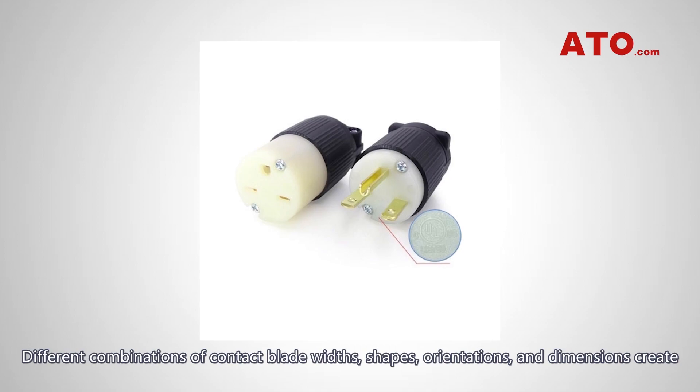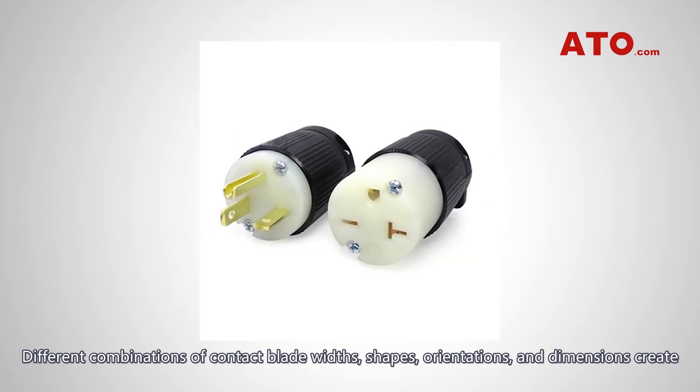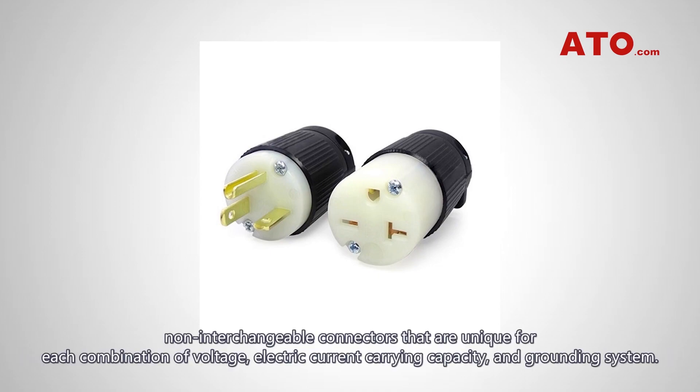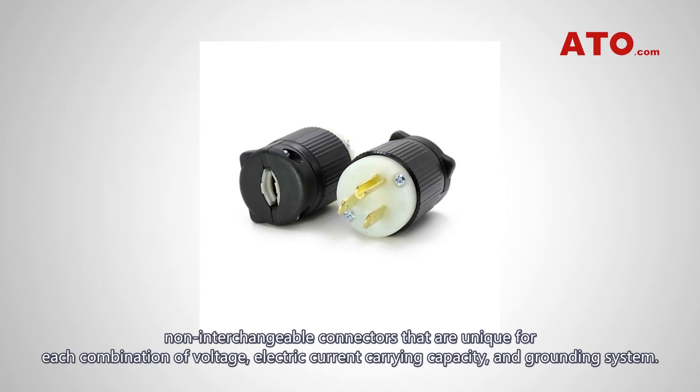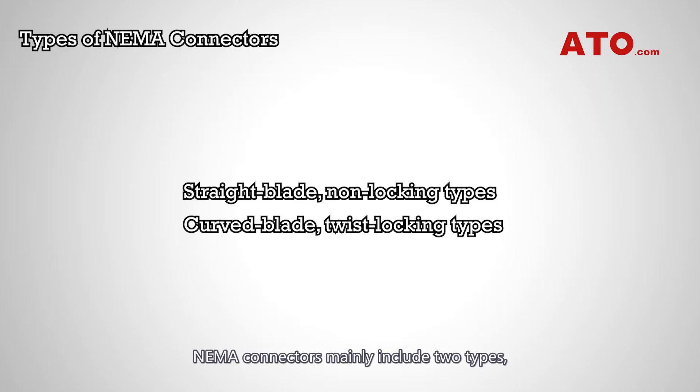Different combinations of contact blade widths, shapes, orientations, and dimensions create non-interchangeable connectors that are unique for each combination of voltage, electric current carrying capacity, and grounding system. NEMA connectors mainly include two types: straight blade non-locking types and curved blade twist-locking types.